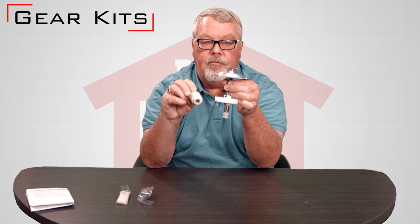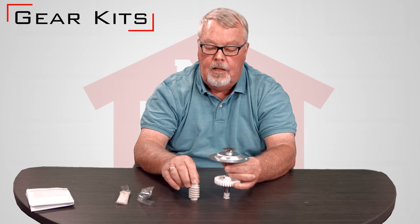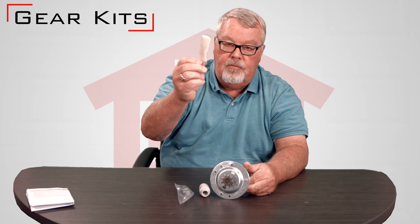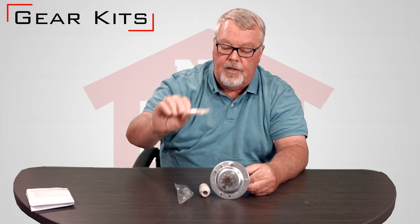Now these designs vary from manufacturer. This happens to be a Chamberlain LiftMaster product. And in the kit you will find these two devices. You'll find bushings and washers and most of them even include a tube of lubricant which is suitable for that.